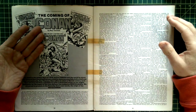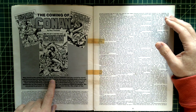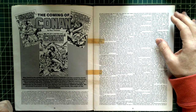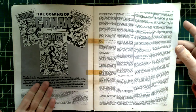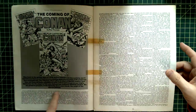Here we go — 'The Coming of Conan.' This was written way back in the golden days of 1970, so this article is only five years after Conan started. But still, five years could be a long time in the world of comics, especially in those days.